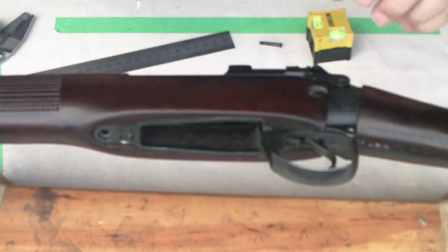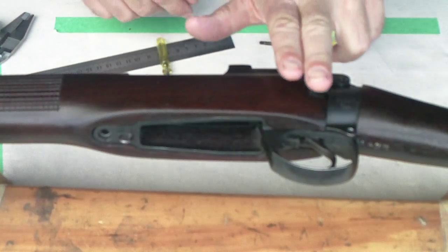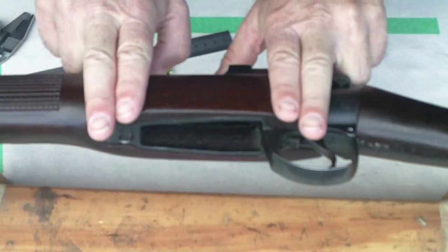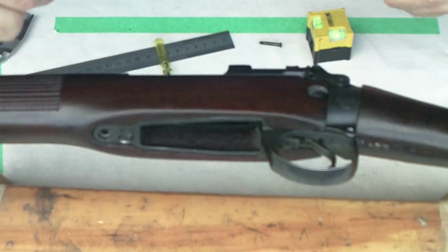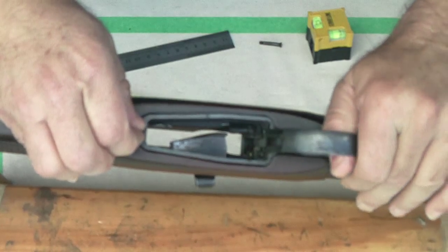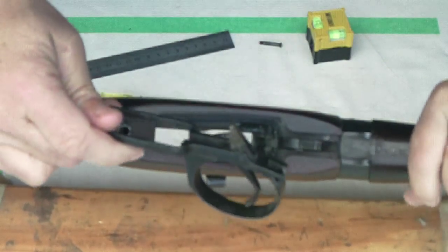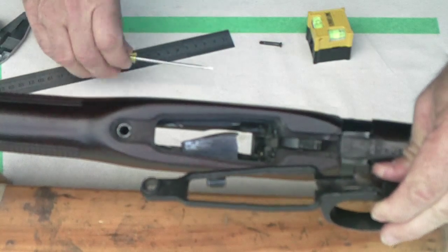The trigger guard provides a lot of pressure up under the fore end in two places — the width of my fingers here and the width of my fingers here around the main screw. Very strong pressure up here. If those aren't contacting the trigger rails underneath in those areas, then it's not really achieving the purpose that the infield manufacturers designed for it.